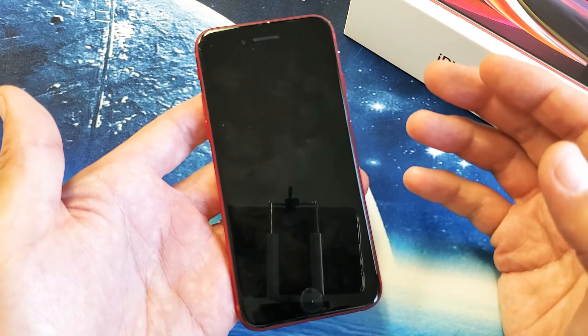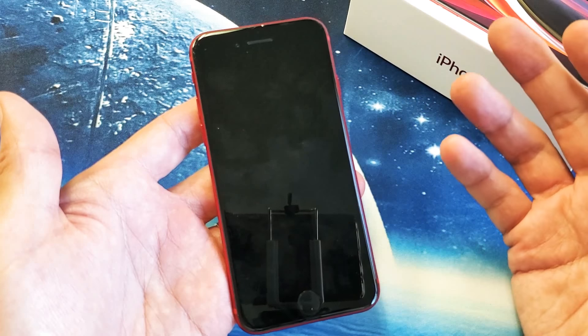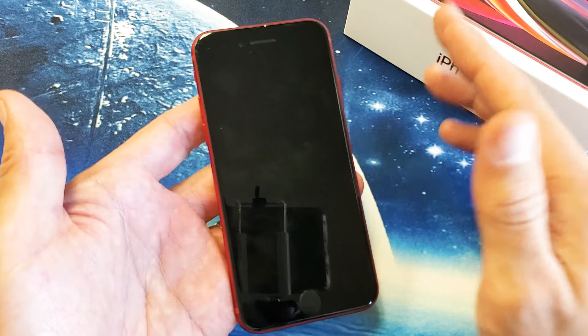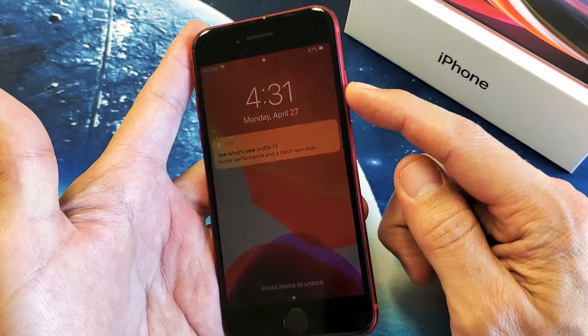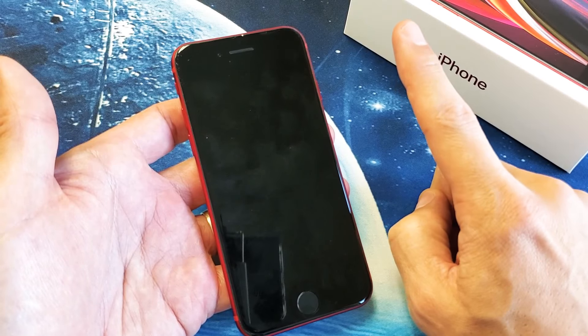Very simple here — I'm going to give you guys several solutions and most of you, at least 90% of you, are going to be up and running by the end of this video. First thing, take note. Let's just pretend this phone has a black screen of death. So step number one is this.